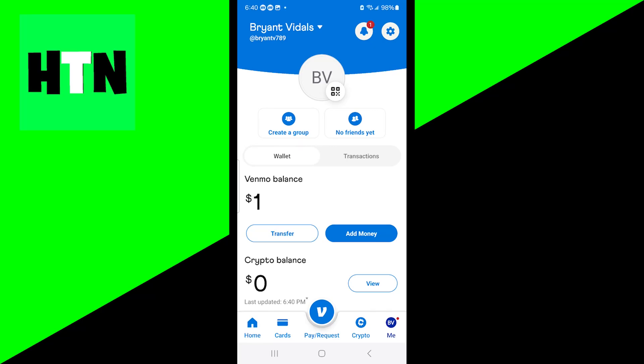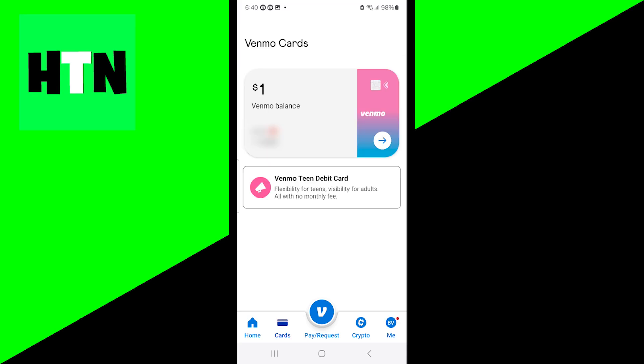In this video, I'm going to show you how to lock your Venmo debit card. The first thing you want to do is open up the Venmo app, then go over to where it says Cards.